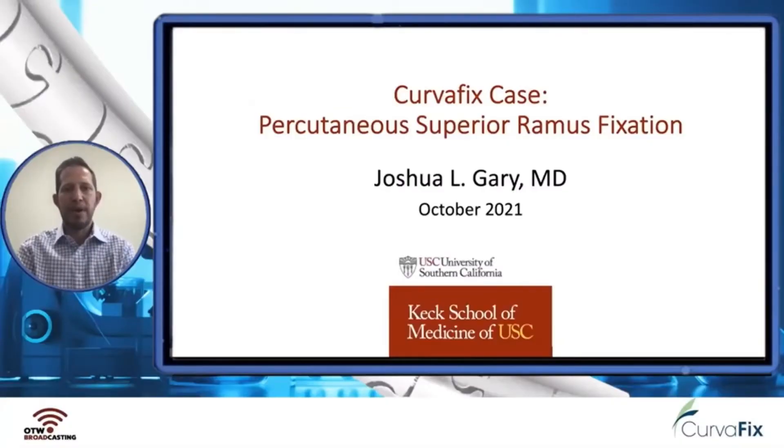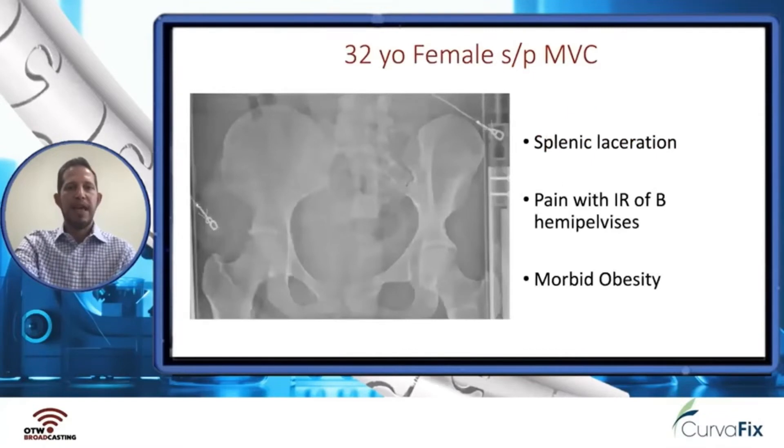I'm going to present a case where I use the CurvaFix for percutaneous superior ramus fixation for a medial fracture with an antegrade device. The case is a 32-year-old female who has been in a motor vehicle collision and is polytraumatized.